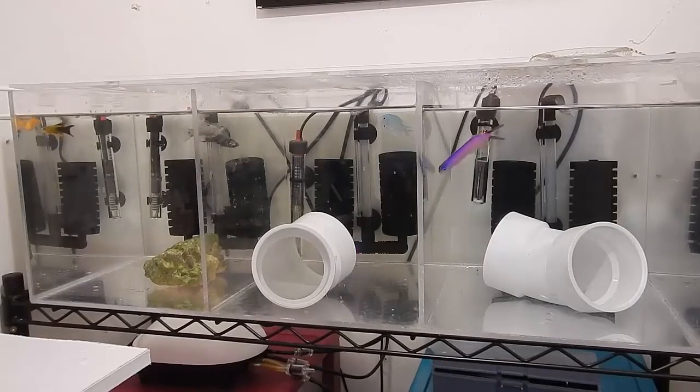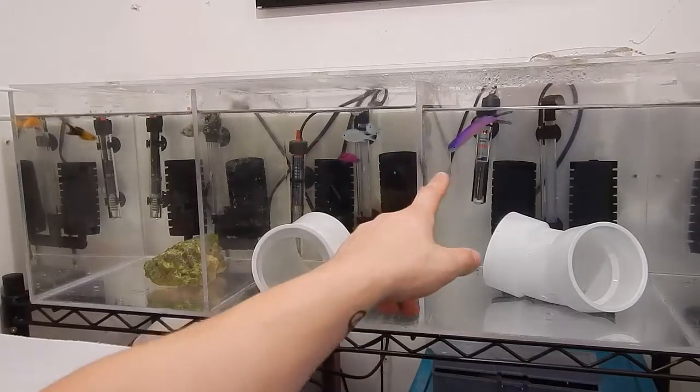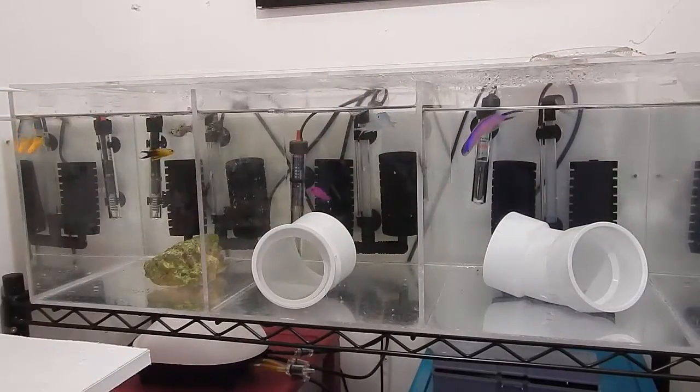Alright guys, we're back at the quarantine tank and everybody is doing great. I've lost zero fish, which is awesome — it's been about two weeks and everybody's eating really, really well. The only complaint I have is the purple firefish goby. If you can see there are little holes right here — I actually have to cover both holes in the back.